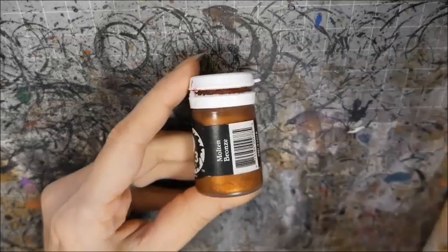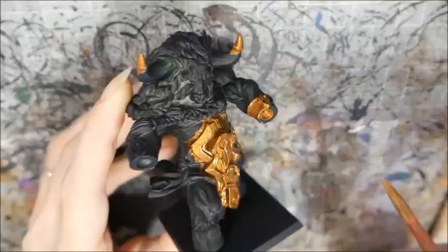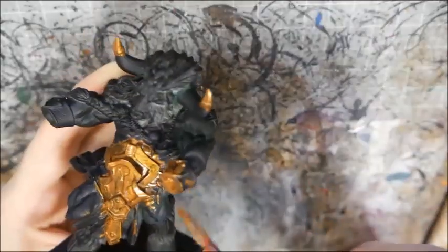Start with a base coat of a copper color. I'm using P3's Molten Bronze. Make sure you apply a few thin coats until the color is solid.